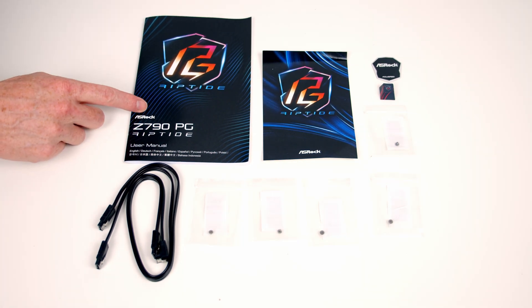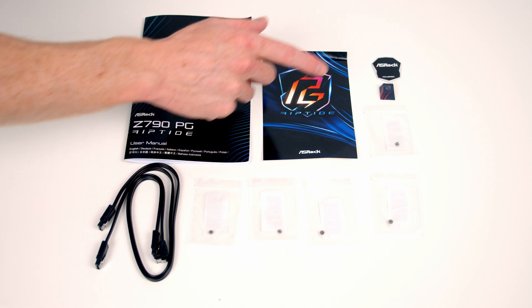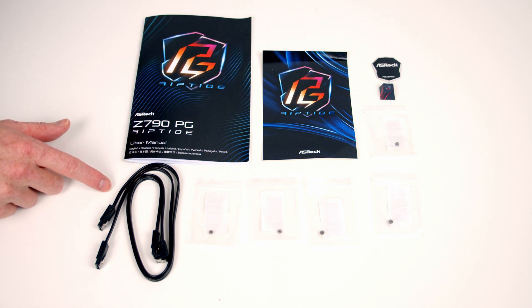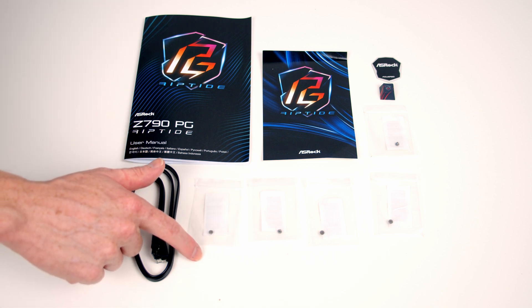This is everything that comes with the motherboard in the box. We've got our user manual, a Riptide postcard, a badge and a keycap, two SATA cables — one has a straight end and one has a right angle connector — and then we've got 5 M.2 SSD screws.